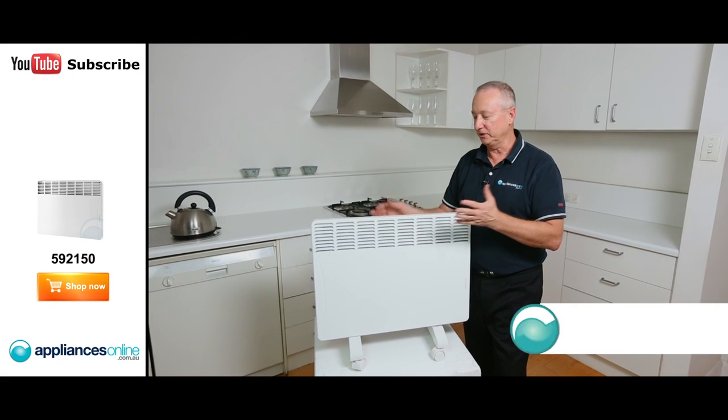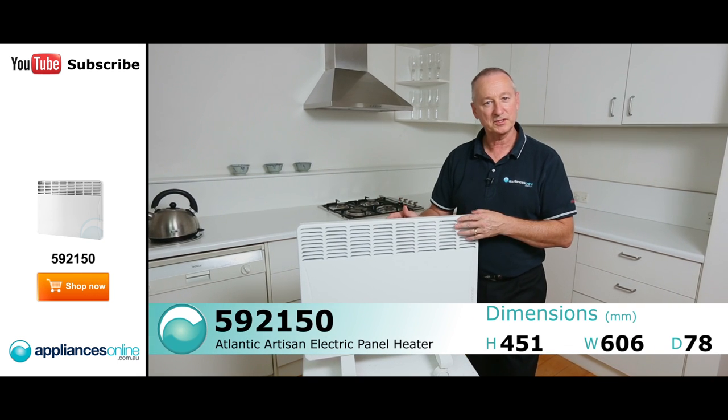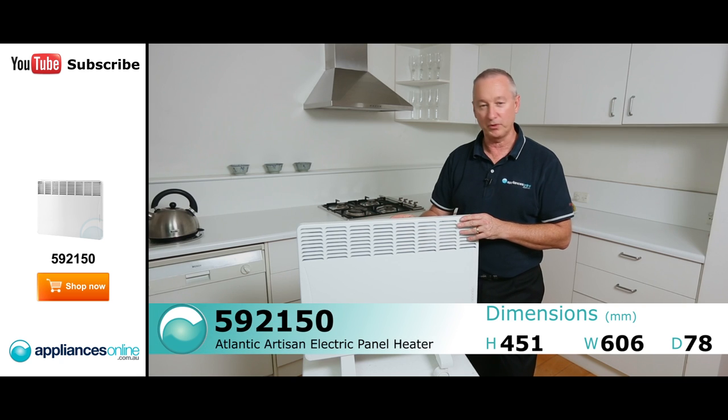Hi, I'm Colin from Appliances Online. Today we're looking at the Atlantic Panel Heaters — this is the Artisan series. It comes in 1,000 watts, 1,500, 2,000, and 2,400 watts.